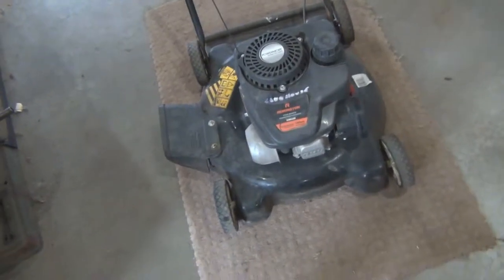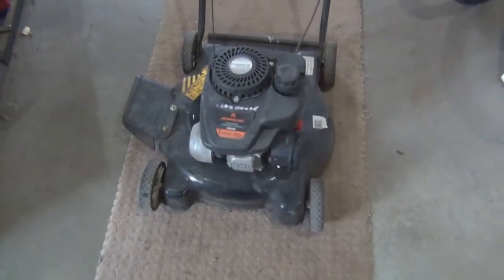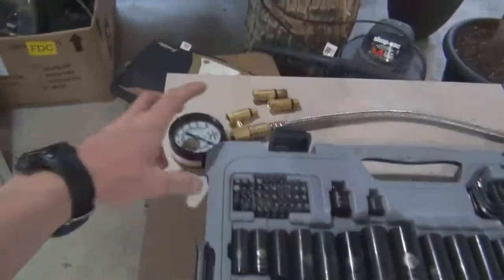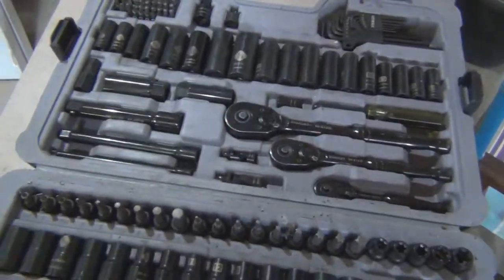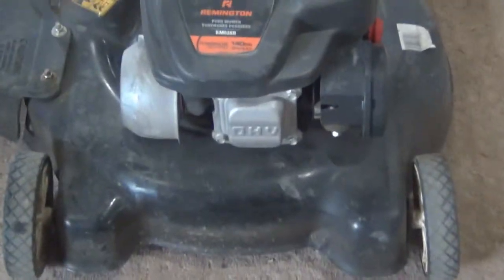Hey guys, welcome back to another episode of DIY or Die. Today we're gonna learn how to use a compression tester to do a compression test on a lawnmower. You're gonna need a compression tester, the proper fitting for the spark plug threads, and a basic socket set. So let's get started taking apart this mower.